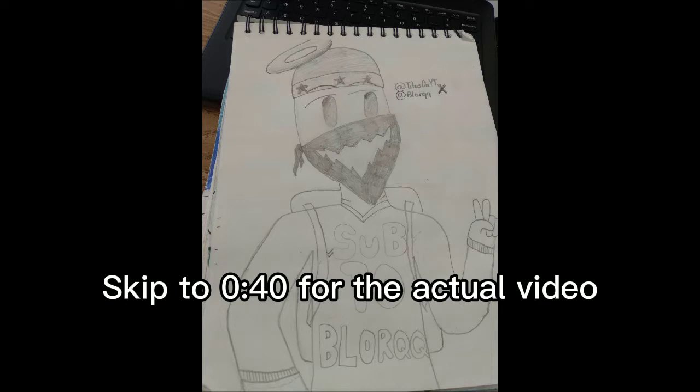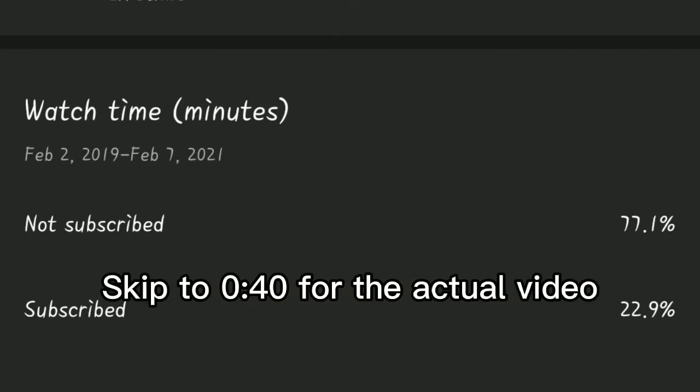Shout out to Titus on YT for making me this awesome fan art — his channel will be linked in the description. Make sure to go subscribe to him because this is really talented art. And guys, if you're new to the channel make sure you subscribe, because a lot of you are not subscribed. When you subscribe it helps me make more videos for you guys and helps out the channel.